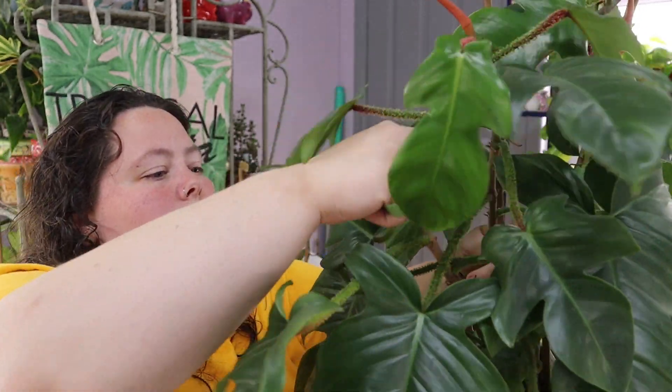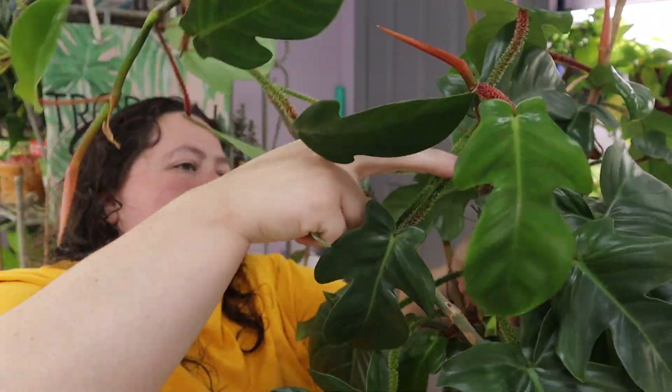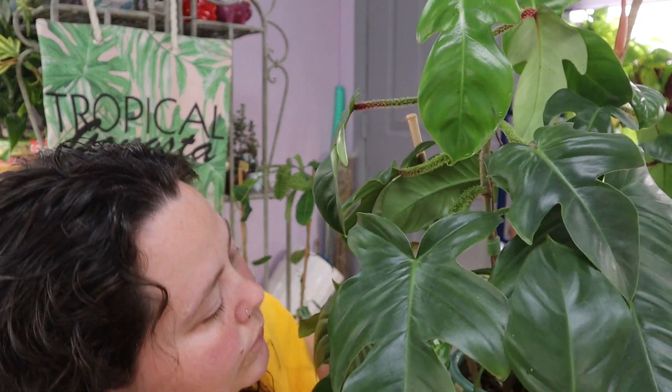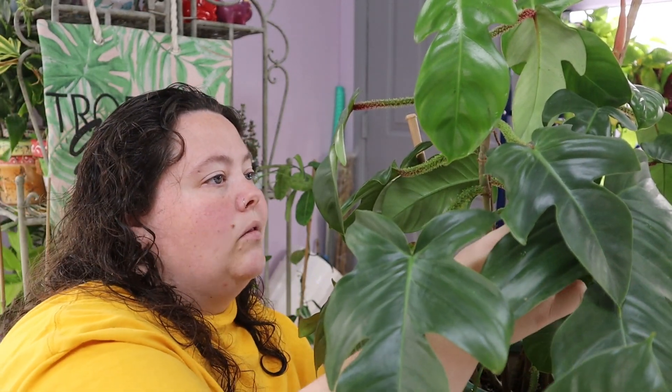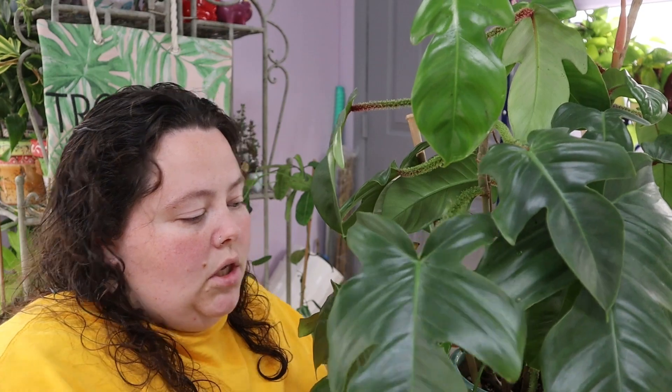Okay, we gotta detangle these branches. Oh man. Do you guys have snow where you are yet? There's no snow on Long Island yet, but yeah, no snow yet. I'm a little nervous for the snow to show up. I have a long commute for work and I don't want to have to drive in snow for a long time. I don't think anybody wants to. So we'll see.